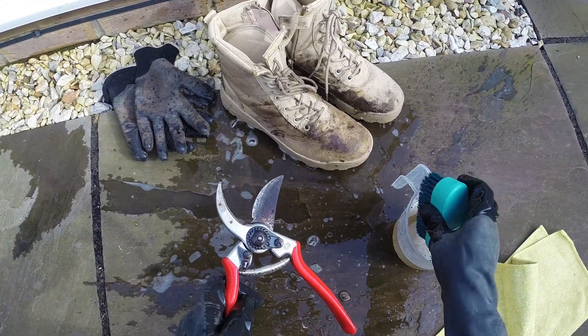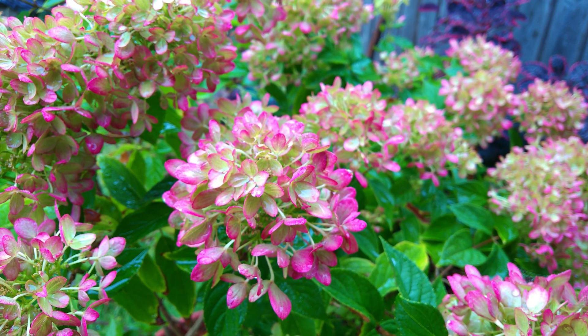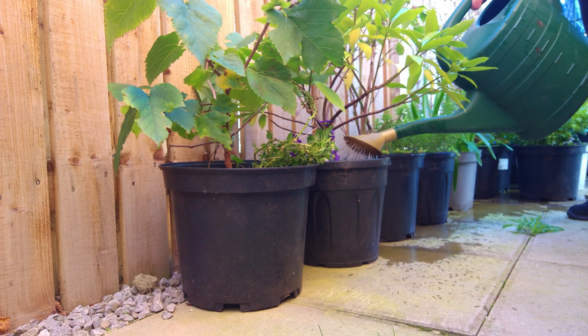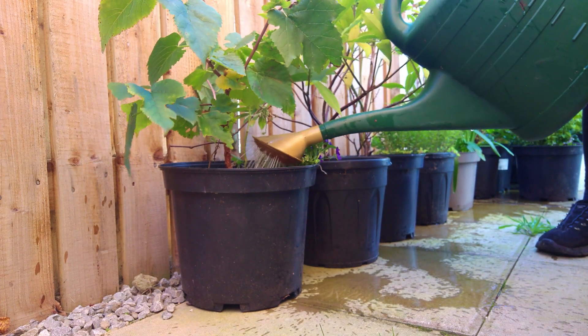Also, clean your hands and tools. Avoid pruning infected plants during wet weather. Wet weather allows nematodes to travel outside of the leaf and spread throughout your garden. So also avoid overhead watering of your plants. Instead, water at the base, like you can see here.